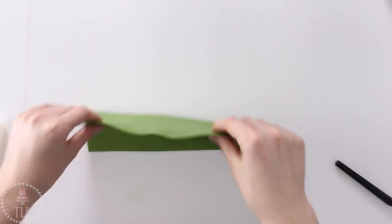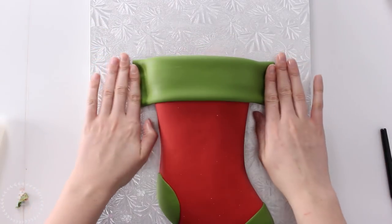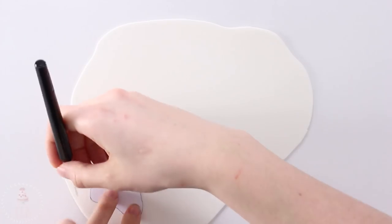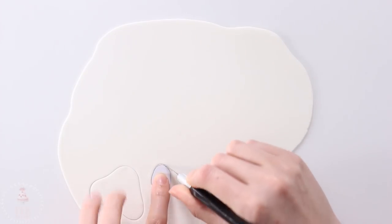I cut out a rectangle with that same green fondant and I'm just folding that in on itself and then draping that over the top of my stocking. This just gives it more of a fabricy look versus flat against the red fondant. I made myself a little template for the paw print and I'm going to be cutting that out of some white fondant.